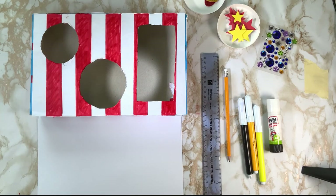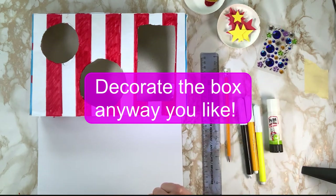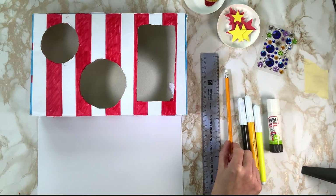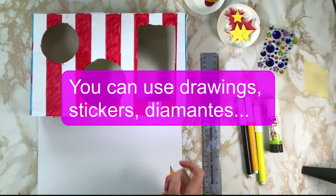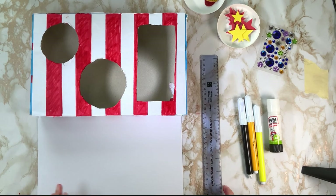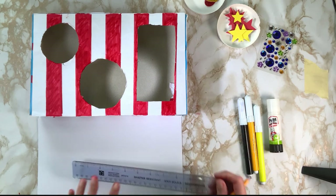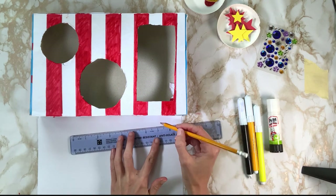So now we're going to decorate. You can do some drawings and stick them down if you wish, or use your own stickers and templates. I'm going to do some drawings for mine — I want to have a movie ticket. You might want to do things like stars, Oscars, drawings of popcorn, or anything you wish.